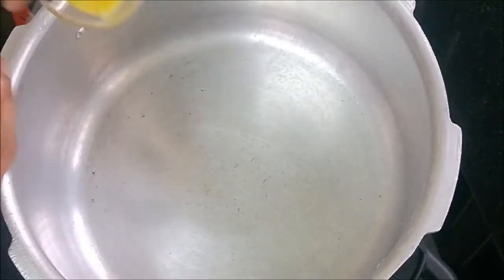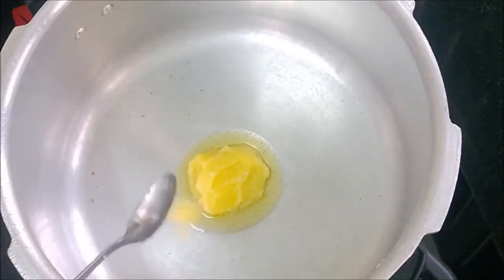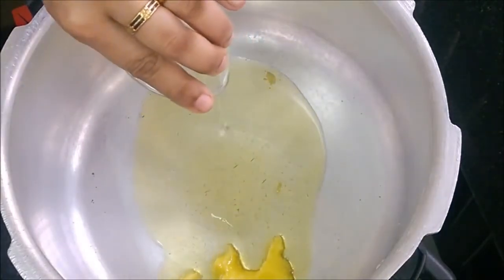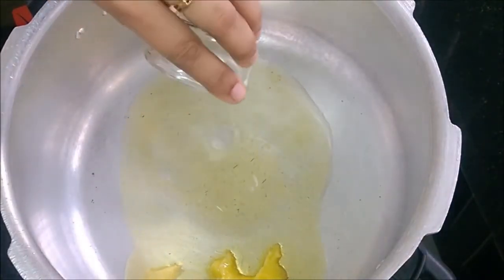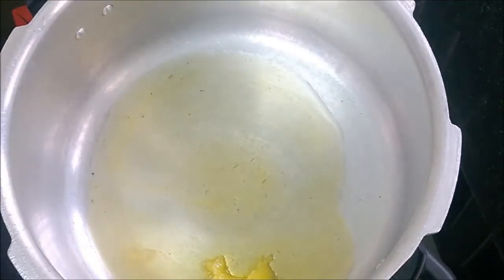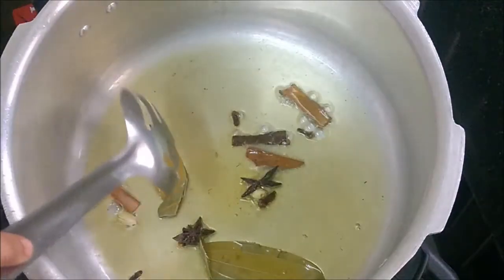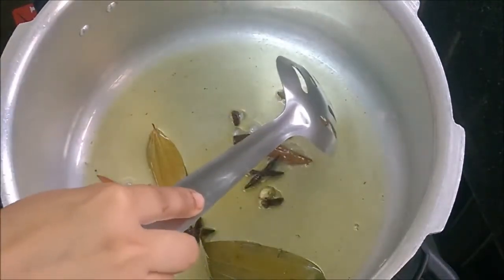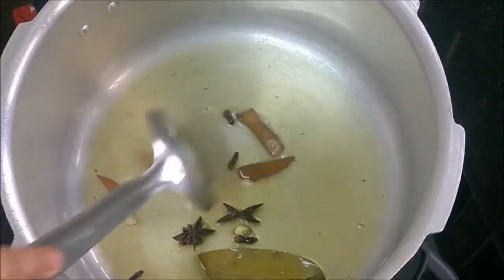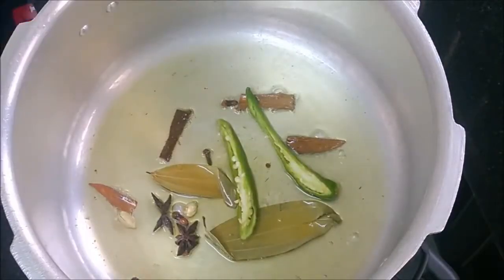Heat a pressure cooker and add ghee and oil. Add the flavored spices. You can substitute oil with ghee itself; I have preferred oil to reduce fat in the biryani. Then add green chillies and onions.